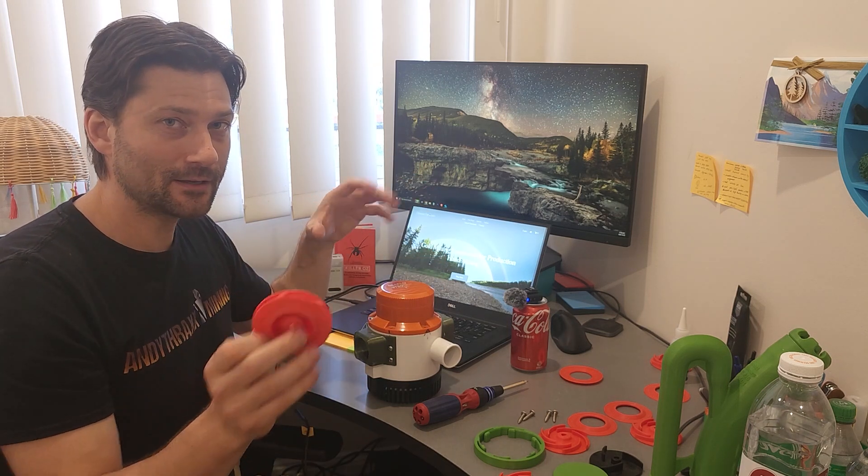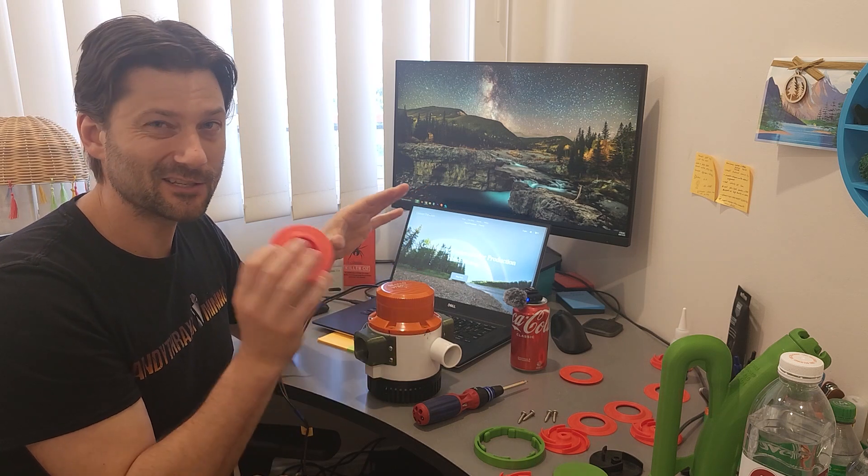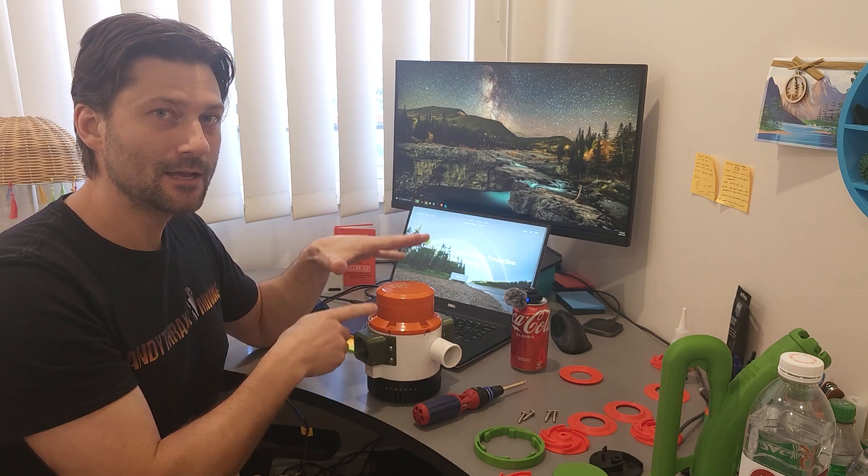Hey, how's it going everybody? My name's Kyle and this is the custom 3D printed impeller I built for the Seaflow 3,700 gallon per hour bilge pump. This is specific to this brand and model of pump — I have no idea how it would work in other pumps, but the tolerances have to be pretty specific to this design.